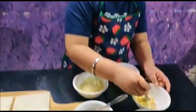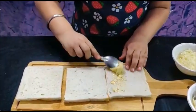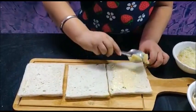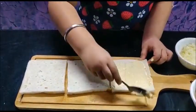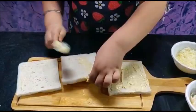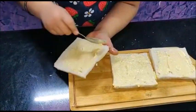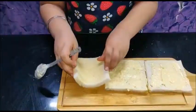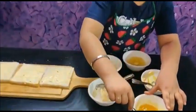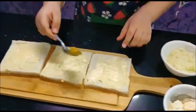First we will apply butter to 3 bread slices. Then we will apply pineapple jam and put 2 bread slices.